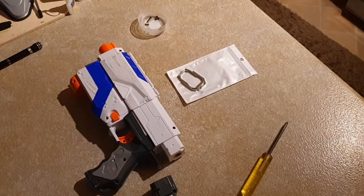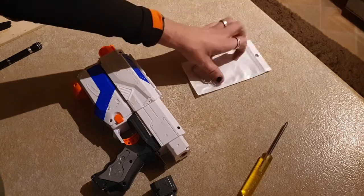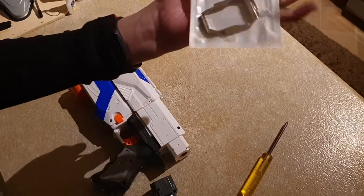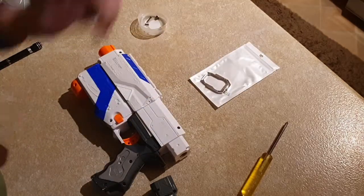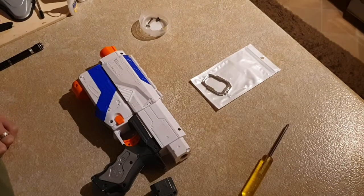Hi guys, it's Matt. I've been having some issues with my Retaliator — it wasn't catching, and if it was catching it would catch about four or five times out of ten. So I got myself a metal catch plate and spring because I think the problem is with the catch system.